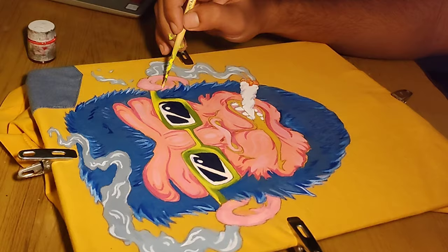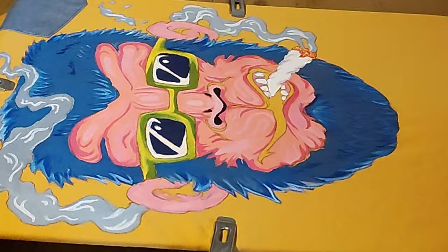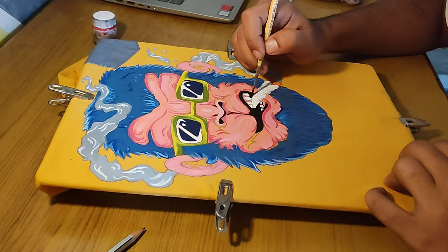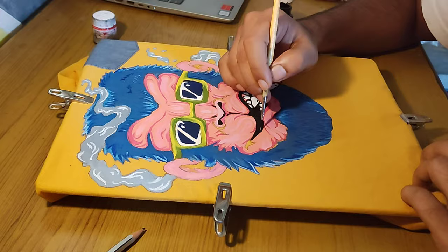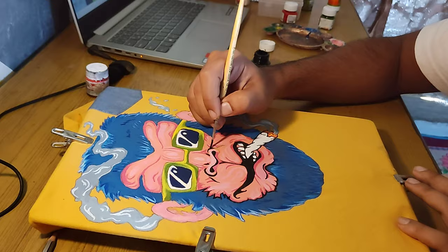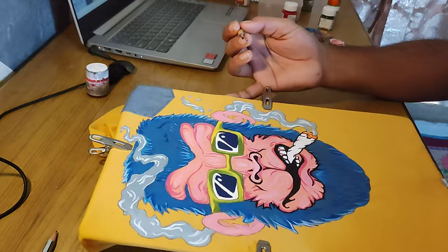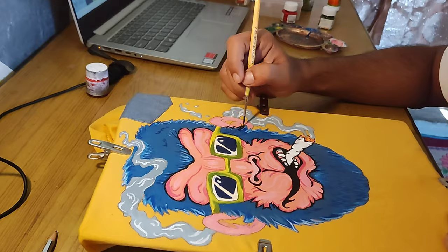Now we are going to border everything using black color — starting with the nostril, then the mouth, and all over the head of the monkey we'll do this black outlining. After outlining, it looks more artistic and more cartoon-like. Care should be taken while outlining: a thin brush should be used. The size of the brush I am using is double zero. You should have enough concentration while doing this part, because if you mess this part up, your painting will be ruined.